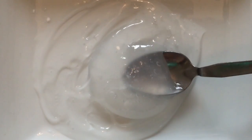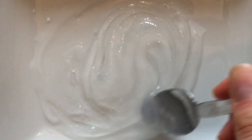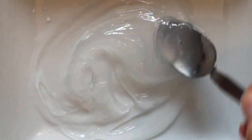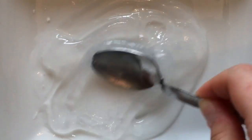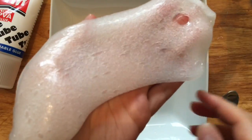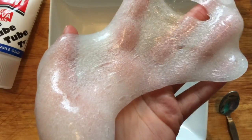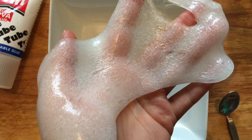Add the contact solution in very slowly, a few drops at a time, and stir it very gently. This footage is sped up — I was actually stirring quite slowly. The slower you stir it, the fewer bubbles you'll make in your slime, making it even clearer. Keep stirring until it all comes together and forms a slimy consistency. Once it is done, you'll be left with your very own clear slime. It's quite bubbly at first, but if you put it in an airtight container the bubbles will disappear.